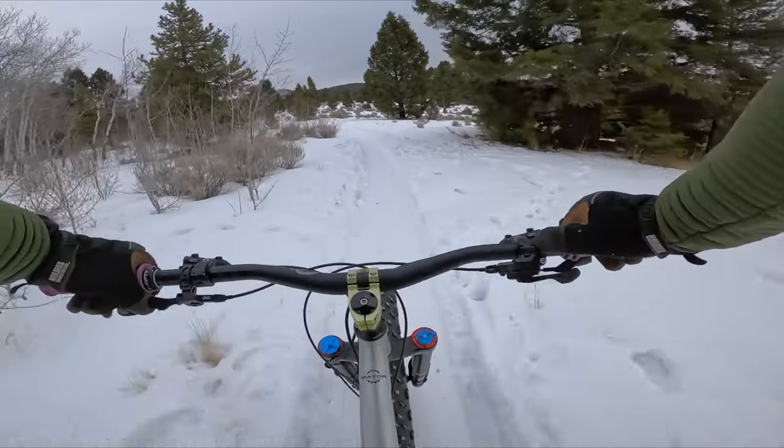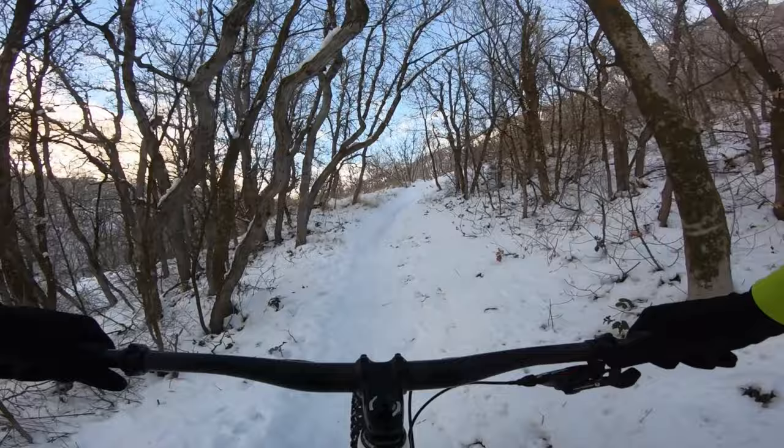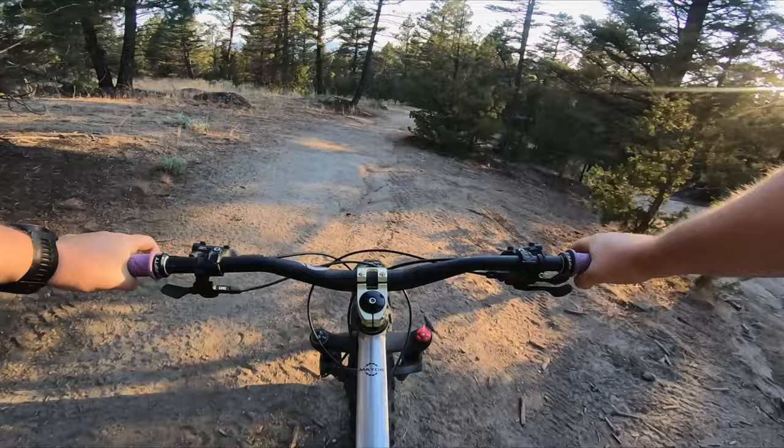To many people, fat bikes are a type of bike reserved strictly for riding on snow in the wintertime. They're seen as slow, heavy, and frankly, not very fun to ride. Despite that, my primary bike for many years has been a fat bike, and to the surprise of many, I've managed to have a lot of fun on it.